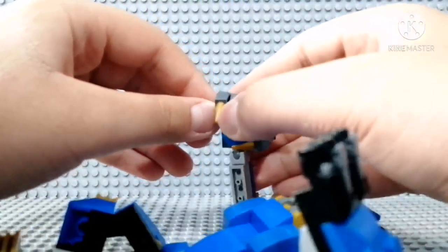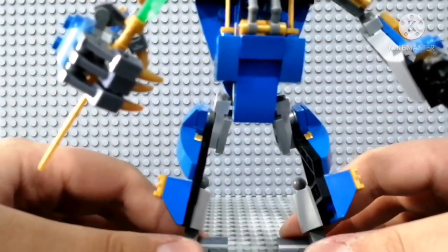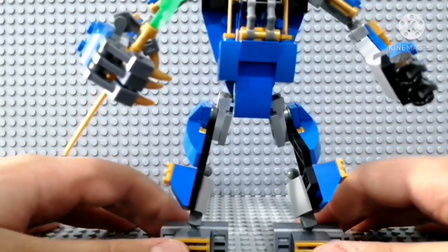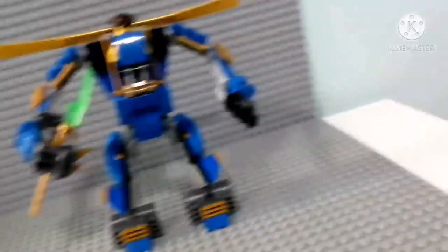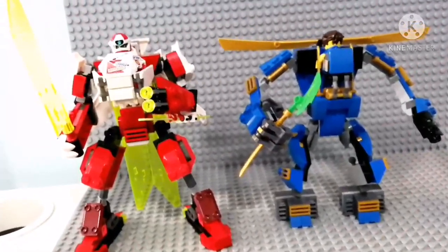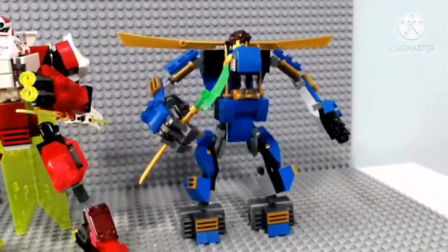I just want to add the Jay blade for him. This is the hard part — he has to be laid down. All right, that's better. There we go. I'm trying to make this look as close to the original one as possible. It's a good size, but definitely not bigger than Kai's mech jet over here.